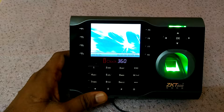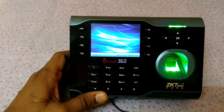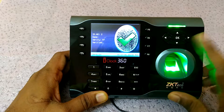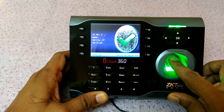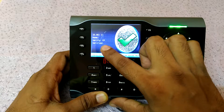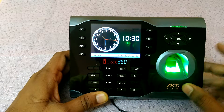Today I'm going to teach you how to replace your finger in the ZKTECO device. My ID number is 2 — you can see it on the screen. I already have a finger registered in my device, and I want to replace this finger with another finger.